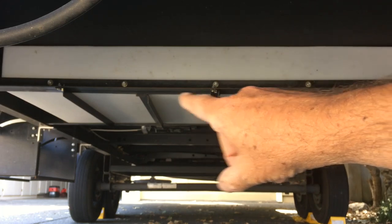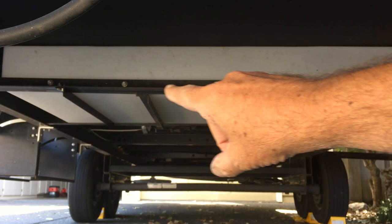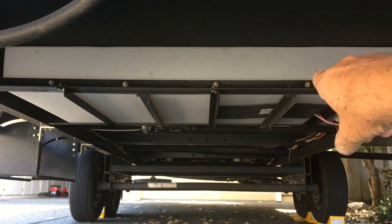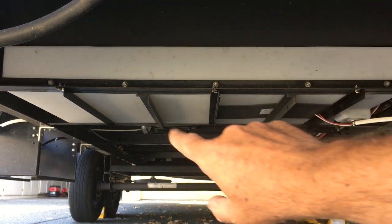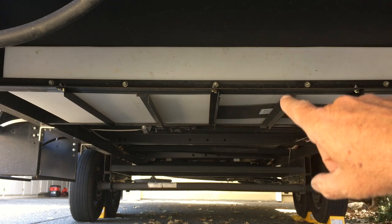When it was loaded with water it would drop down a couple inches and completely bend that piece of angle iron. What I've done is I've doubled up this angle iron here to strengthen it — I jacked up the one that was bent, doubled it up, and bolted it back to back.